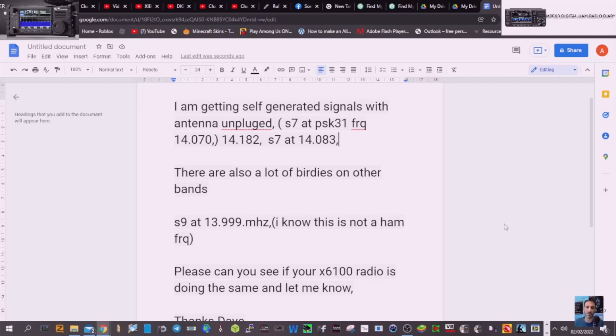So I had a message about the Xiegu X6100 saying: I am getting self-generated signals with the antenna unplugged — S7 at PSK frequency 14.070, 14.182, S7 at 14.083, and there are a lot of birdies on other bands. S9 at 13.999 — I know this is not a ham frequency.